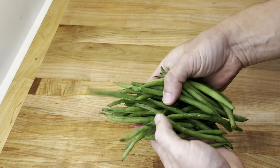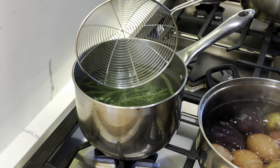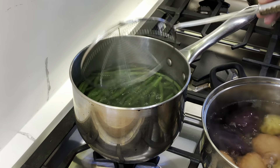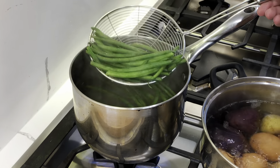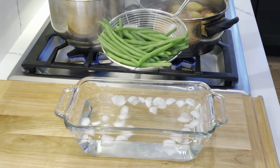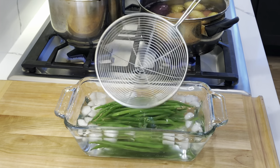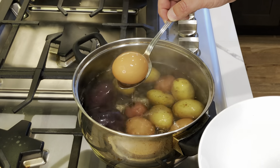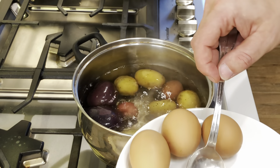Once the second pan of water is boiling, add six ounces, 107 grams of trimmed green beans. Boil for three to five minutes, depending on the thickness of the beans. They'll turn bright green when done. Transfer to an ice bath to stop the cooking process. The eggs should be done and can be removed from the pan seven to eight minutes after the water starts to boil.